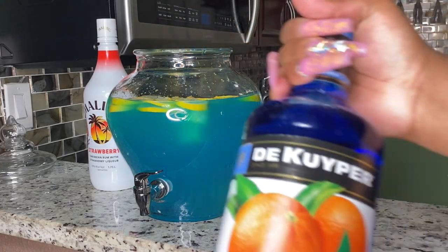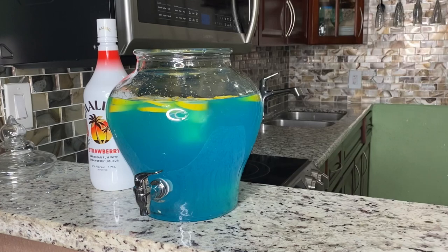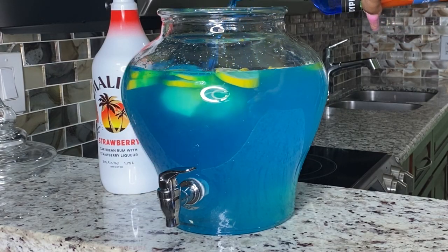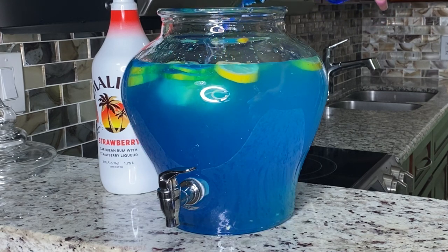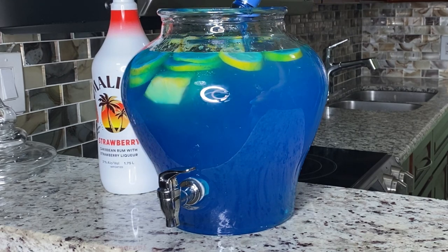Then I grabbed some blue curaçao — one liter — and we're going to pour the entire thing in there. This is what's going to make it that blue ocean color, make it look like the lagoon, and it's also going to give it some sweetness. So we need the whole thing in there.